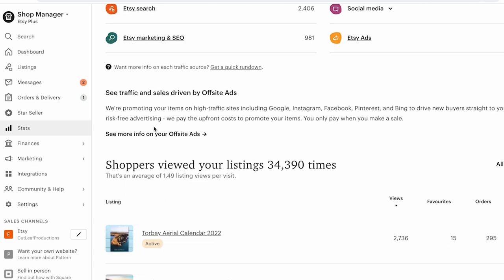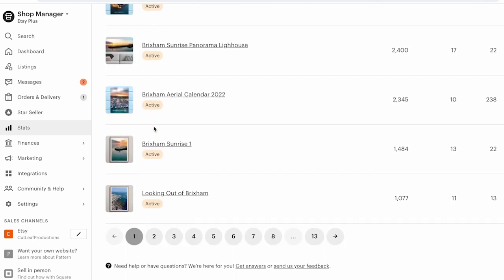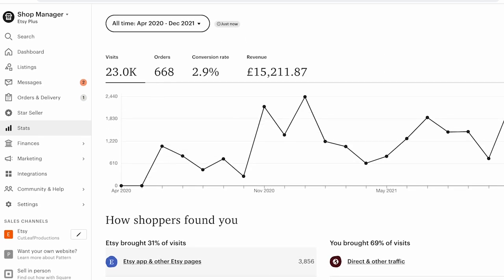The two platforms I use to sell and promote my prints are Etsy and my own website, but about 95% of my sales come through Etsy. The website still earns something, but Etsy is just so easy to use — the interface is friendly, simple to upload products, and people know and trust Etsy. Once you establish yourself, get good sales and reviews, Etsy is the go-to.